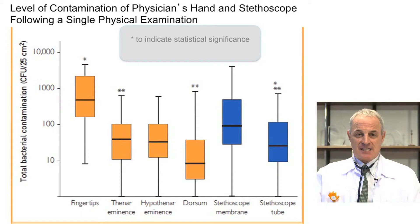Let me show you the key results of the study. On this slide, hand colonization is shown in orange and stethoscope colonization in blue. The density of colonization on the fingertips is very high — much higher than on the thenar and hypothenar eminences and the dorsum. The stethoscope membrane colonization is higher than all parts of the hands except the fingertips. The stethoscope tube colonization is quite similar to that of the thenar and hypothenar eminences.